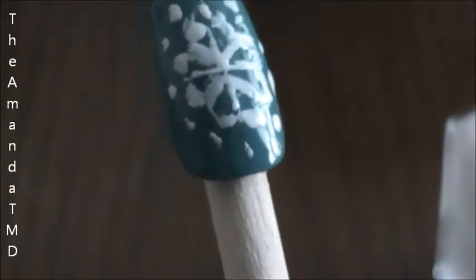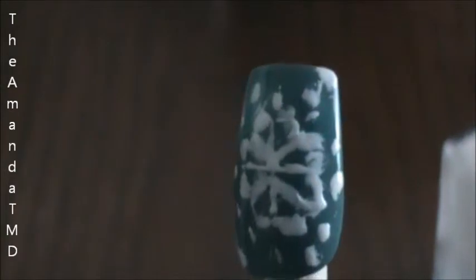Now if you want, you can add more little snowflakes just in the corners. And there you have it — snowflake nails.